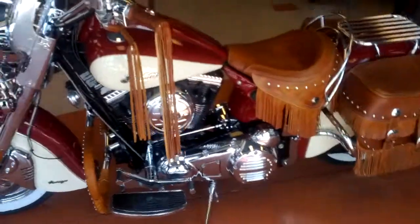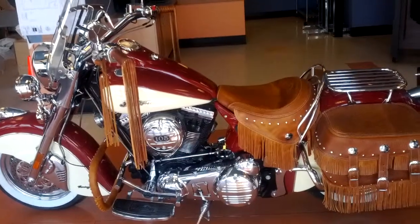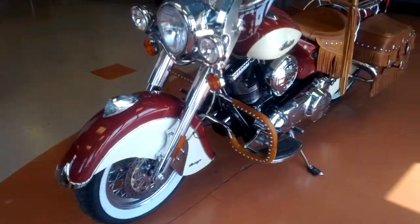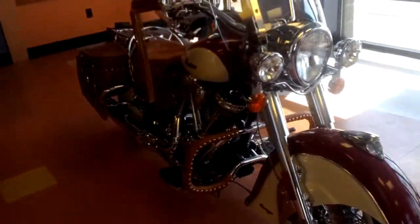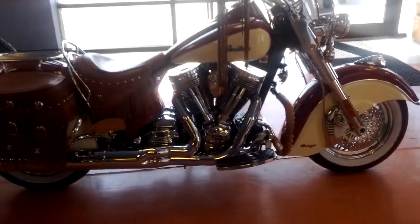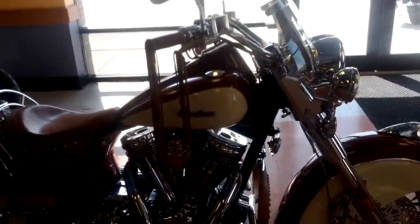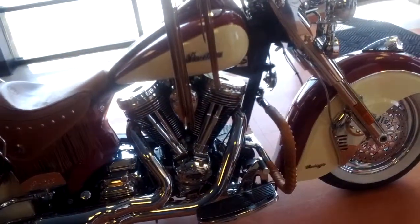Okay, so this guy here — this one's a 2009 Chief Vintage. From 2009 to 2013, they're pretty well all the same bike. The 2012s and 13s were built by Polaris but they were building the same bike we had since 2009. So they're all the same, and all the different models are all based off the same platform. Main differences would be different kinds of leather, seat options, saddlebags, windshield, engine guards, passenger floorboards. There's a lot of detail but they're all the same ride.